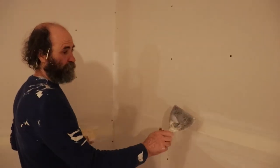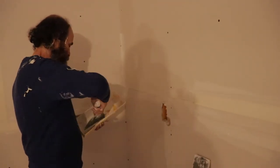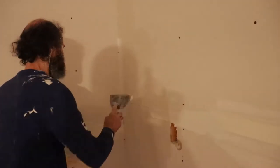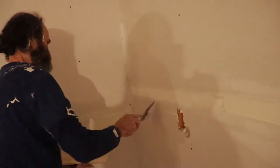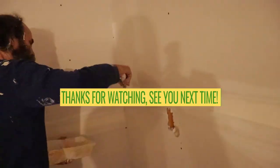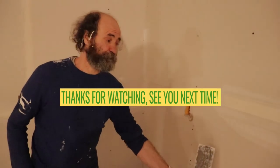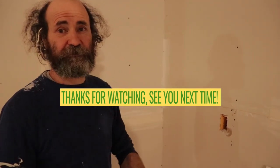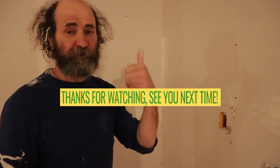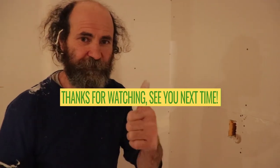Now guys, the problem with the box — we opened the plug — so we're just gonna put this tape. This is how it is done. Thank you very much guys for watching this video. If you have any questions or a special request, just let us know, we'll be here to help you out. Thank you very much, see you soon.